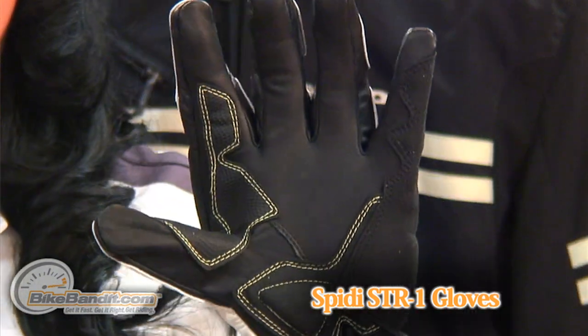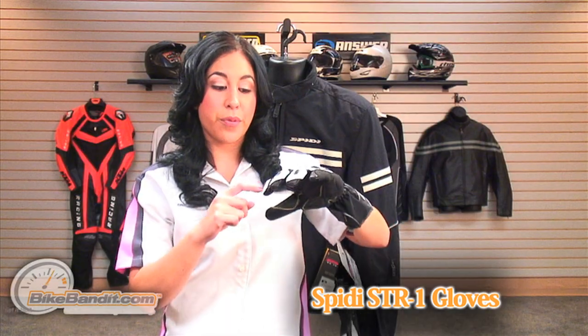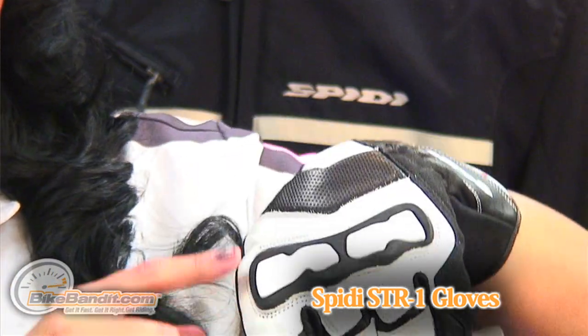It's lightweight and very comfortable. You can even wear it on warmer days with its perforated leather on each finger and at the top of the hand.